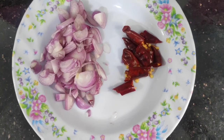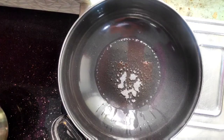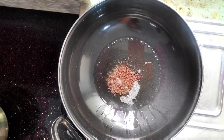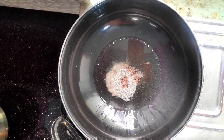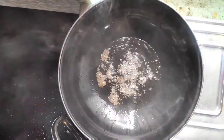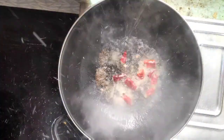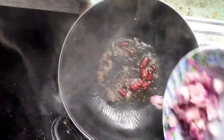I am going to put a pan on and add 1 tablespoon. Let's put the cut ingredients in the pot.